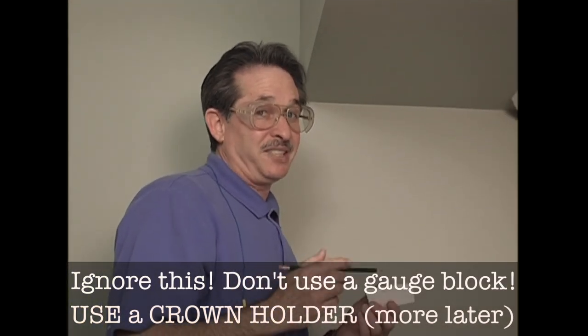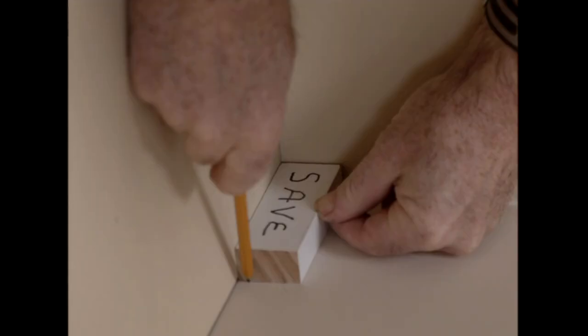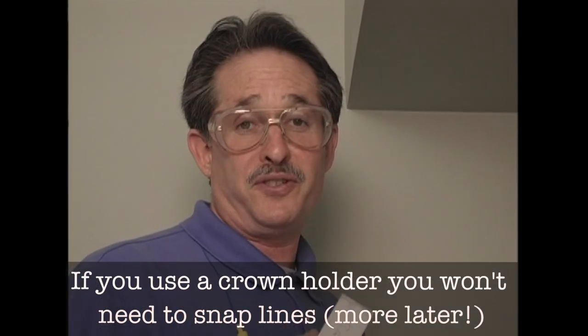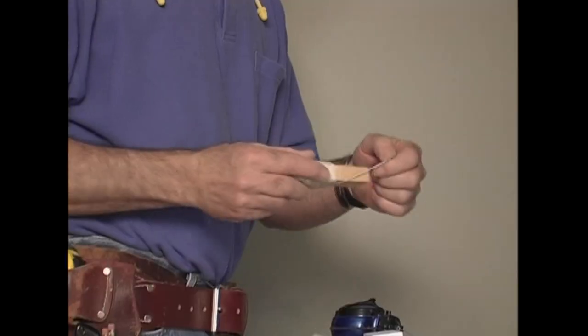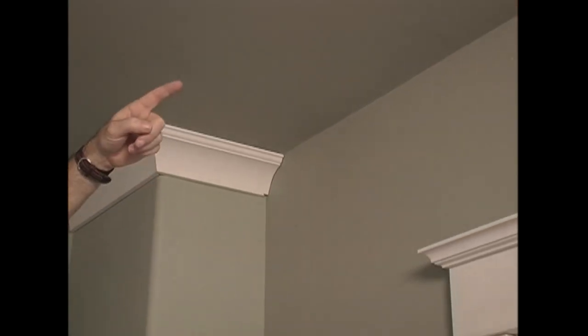Most carpenters use a gauge block cut to the exact drop of the crown — about three and a quarter inches for this profile. With a gauge block, you can quickly mark every corner in a room, then snap lines on each wall. If the room's already finished or there's wallpaper and furniture, I don't snap chalk lines. Even with a Tajima chalk line there's a small cloud of dust that can be tough to clean up. In a finished room, you're much better off stretching a dry line and making several nearly invisible marks along the wall.